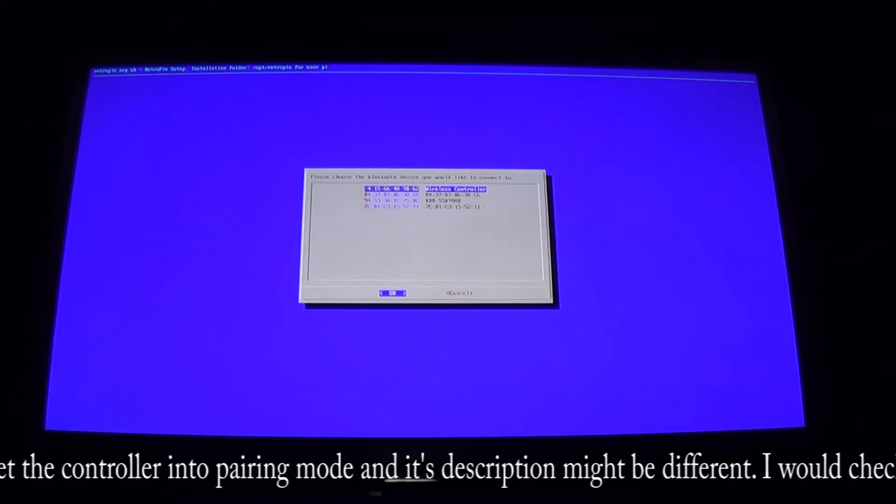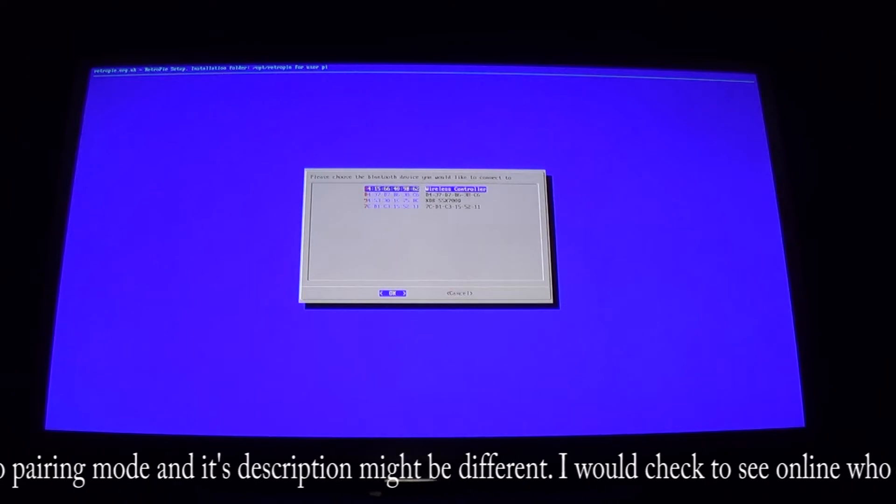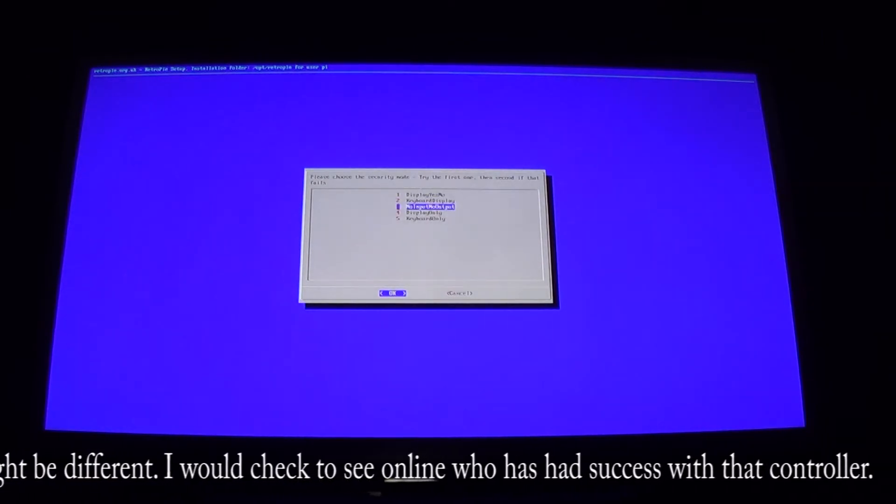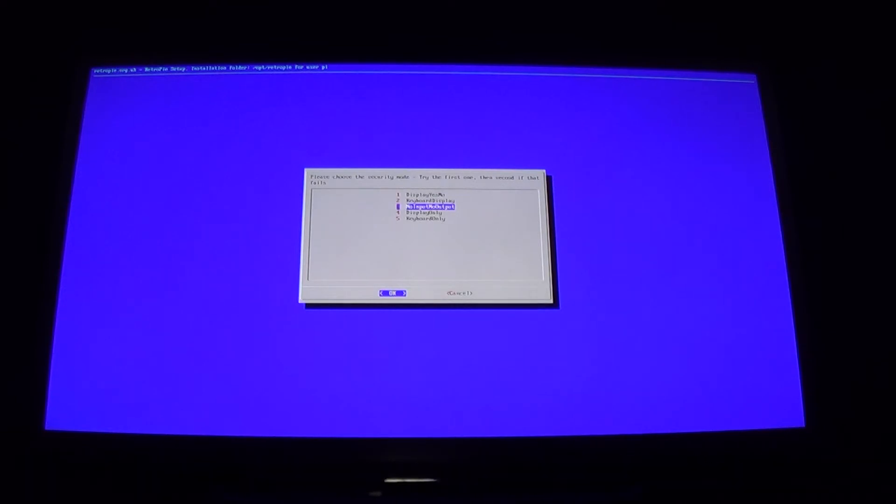Your controller should appear at the top of the list. Hit the A button to select it. Then go down to option number three — I've tried the others and number three seems to work for me — and hit A on that.